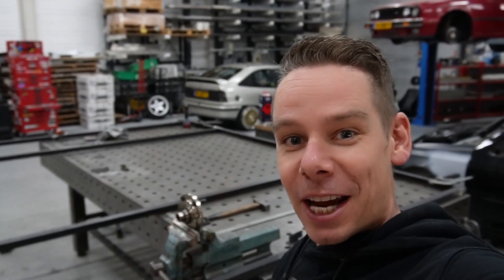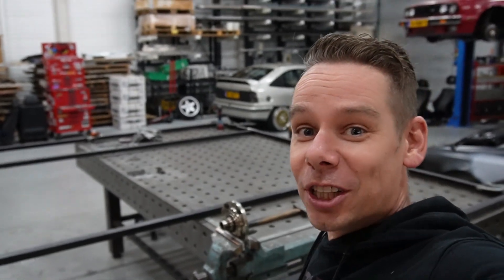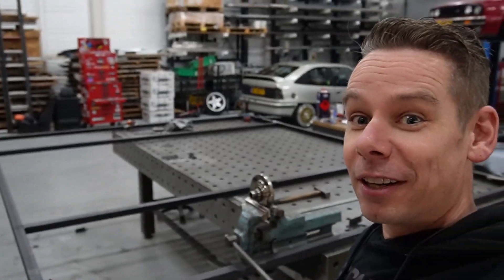Like and subscribe to the channel if you want to be updated on all the projects and the crazy stuff we are doing on all these non-standard builds. Look at these frameworks — this means I've picked up working on the shop again. The renovations of the offices are finally happening again. Put something in the comments: would you like to see a couple of episodes on how I'm building the shop and the interior from all steel and crazy techniques?